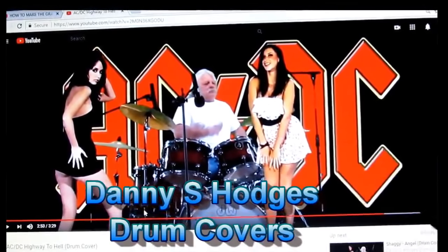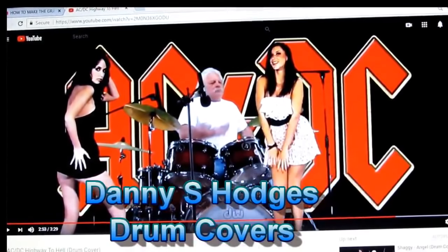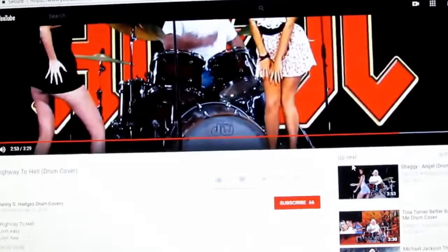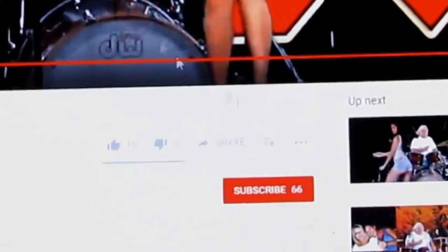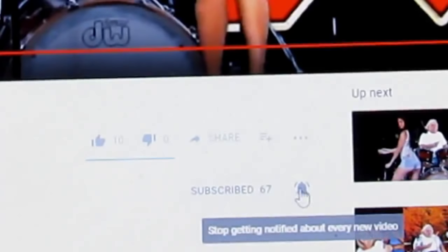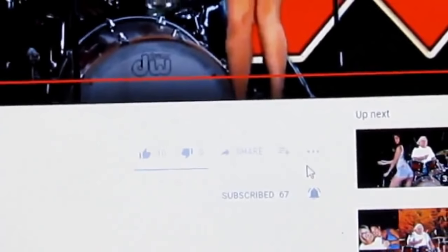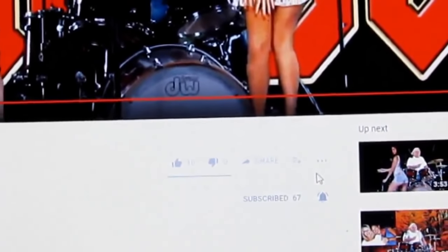This right here is my drum channel — I never mention that channel to y'all. You want to click subscribe and see that little bell right there. When you click that bell, you get a notification when your favorite person uploads a video. I didn't know that until the other day.